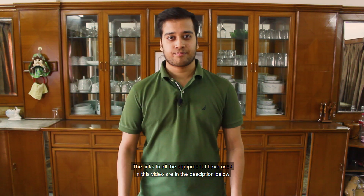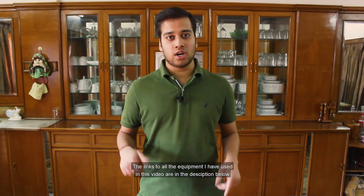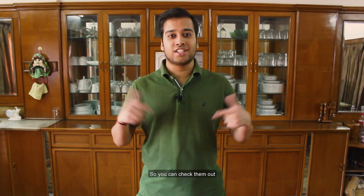So without any further ado, let's just start with the video. The links to all the equipment that I have used in this video are in the description below, so you can check them out.